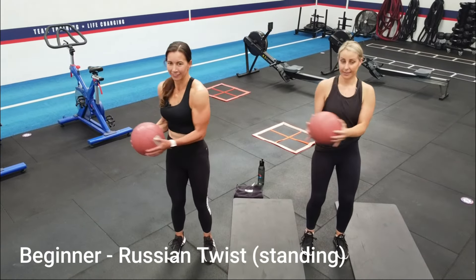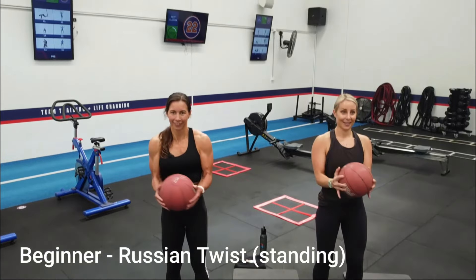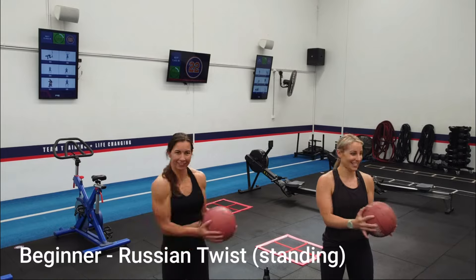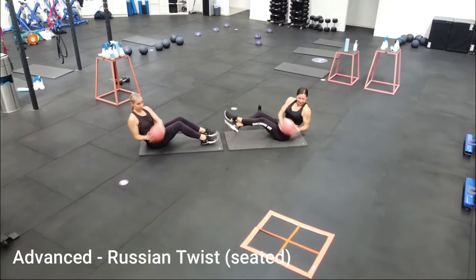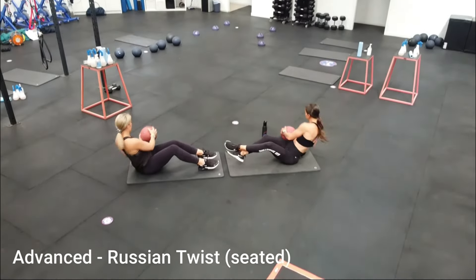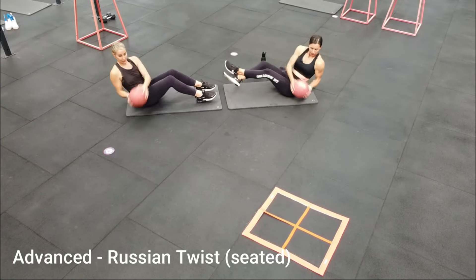This next exercise is great for shooters and their mobility from right to left — it's called the Russian Twist. For a beginner, start in the standing position and hold a medicine ball or weight that suits your ability level. Rotate from the core right and then left with control. To make the movement more challenging, sit on the ground with feet either on or off the floor. Again, rotate from side to side using your full range of motion, touching the weight down on each side before rotating back.